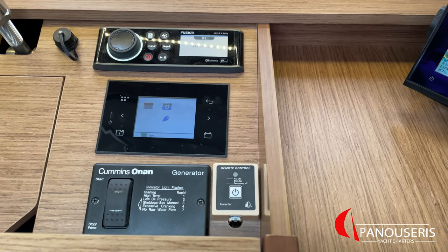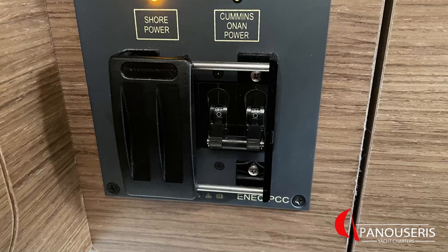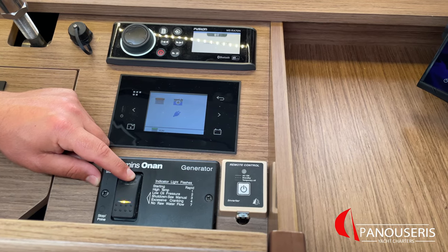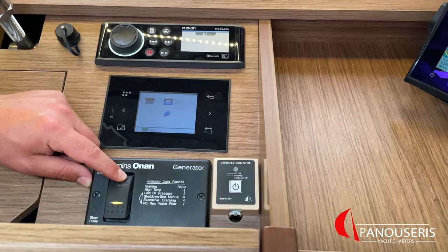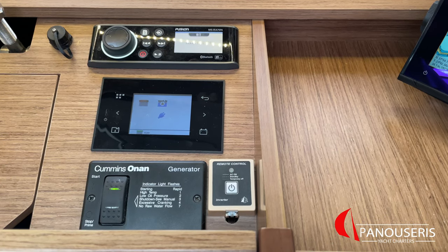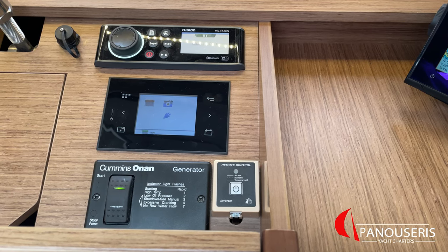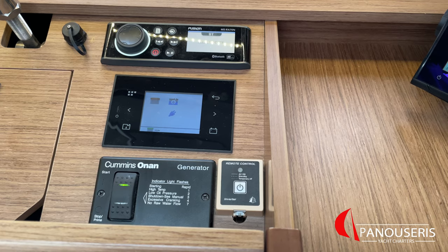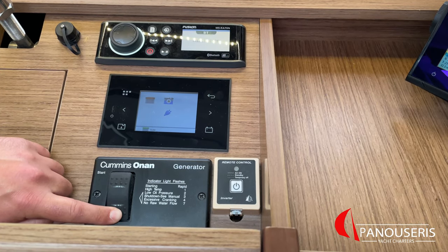About the generator — before you start it, you need to make sure that the two switches under the chart table are switched off. To start the generator, you need to press the start button continuously until the green light on top becomes stable. Before you open the switch under the chart table, wait a few seconds for the generator to reach peak power. Before you switch off the generator, make sure that all electronic devices running on generator power — especially the air condition units — have been switched off. Then close the switch under the chart table, and finally switch off the generator by pressing the stop button for a few seconds.